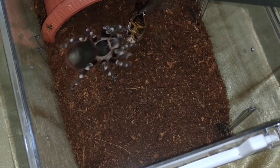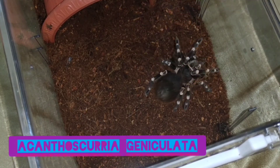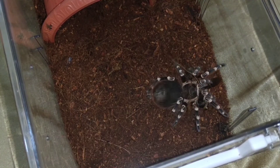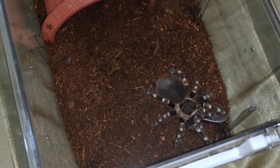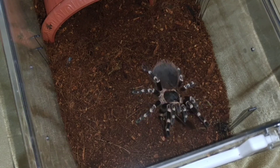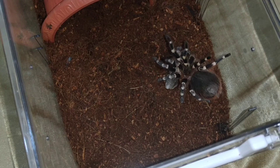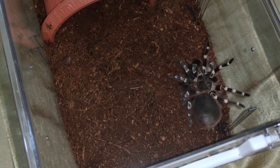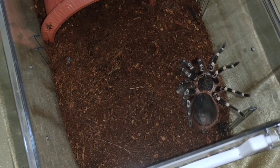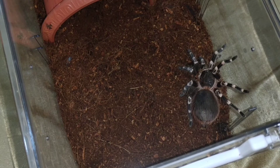Ito naman ang ating... Ganda naman ang take doon! Dumapa pa talaga ang ating Acanthoscurria geniculata, o mas kilala sa tawag na Brazilian White Knee Tarantula. Nakita naman natin yung white pattern niya sa kanyang legs — napakaganda. Tingnan yung abdomen niya — halos madodoble niya na yung size ng abdomen sa carapace. Pero kumahin pa rin.